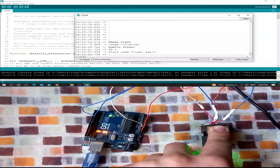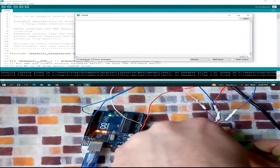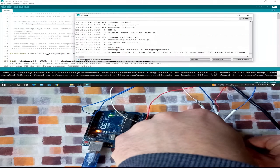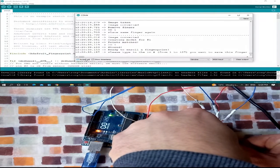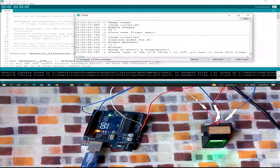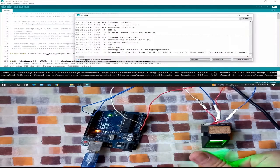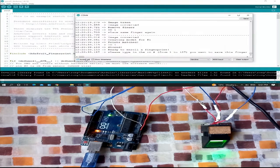Now it says 'Place the same finger again,' so I place my finger again. It shows: 'Creating model for ID number 1, print matched, ID number 1 stored.' So the process is: I choose the ID, put my finger, it captures and converts the fingerprint image, then asks me to remove and replace my finger to confirm.